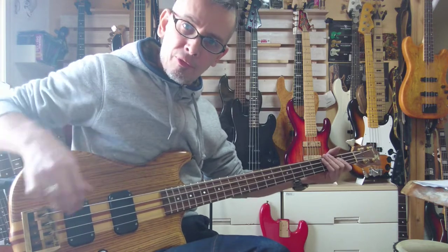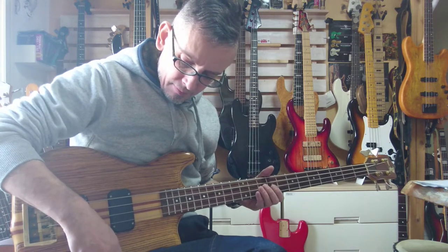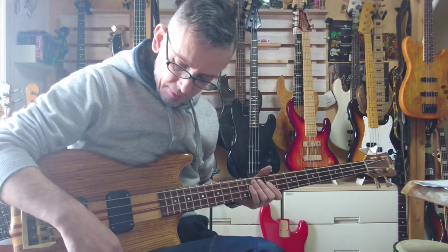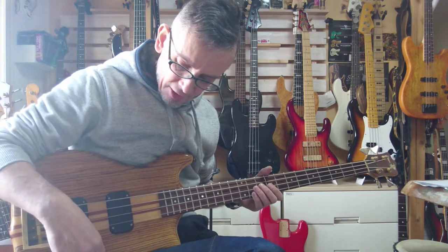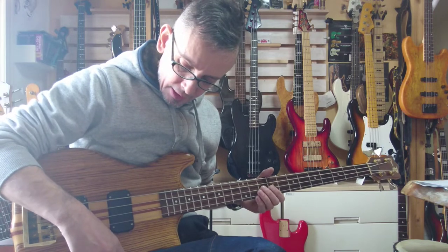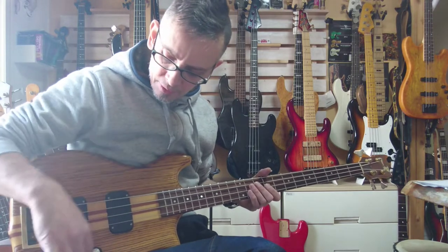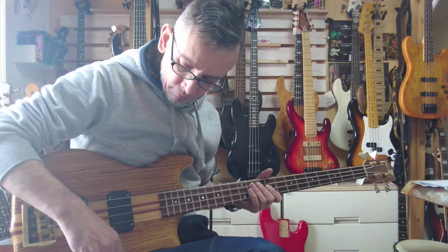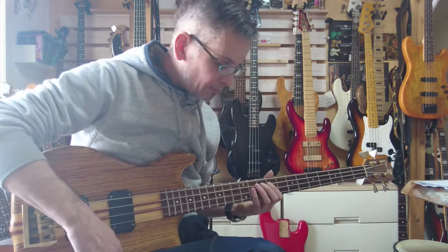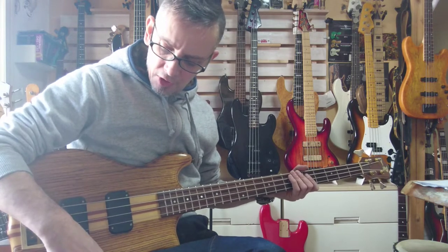Not sure if you've had one of these before, but if you haven't — what I usually do with these to get the setting nice and even is just check the volumes between the pickups so it's consistent. The front pickup just a little bit lower than the rear pickup, which is full up, so you get it evenly across the bass.